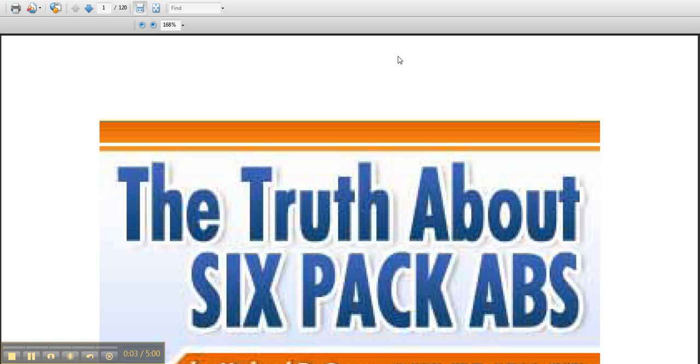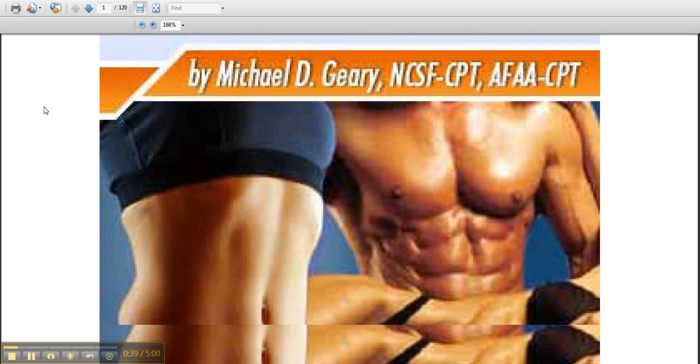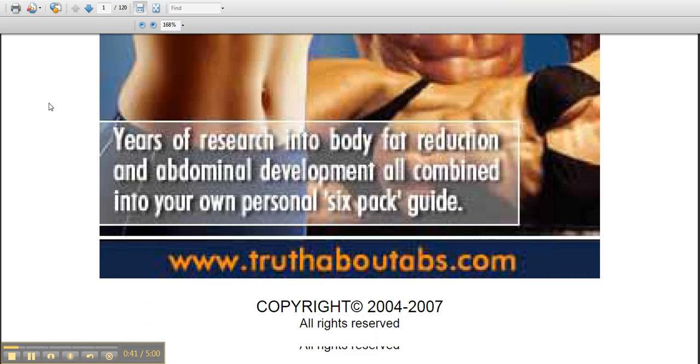Hey guys, I want to do a quick review on The Truth About Six-Pack Abs. I picked that up a few days ago and as a fitness enthusiast I was pretty anxious to see what it was all about. This is a book by Mike Geary — he was a personal trainer who was pretty much unknown before he wrote this book. It's almost eight years old now and has become the number one selling online diet and fitness book in history, and it's not even close. Mike has exploded in popularity and done very well on the internet. As you can see, there's the book cover and there's Mike Geary.